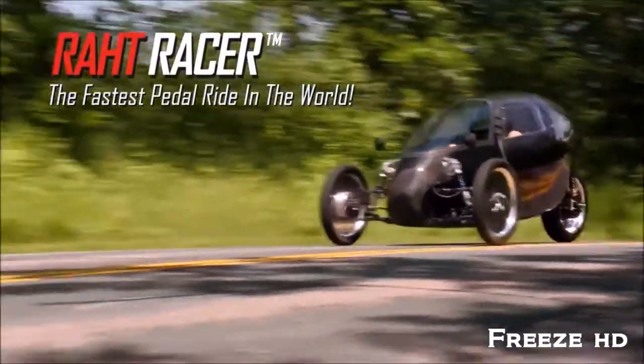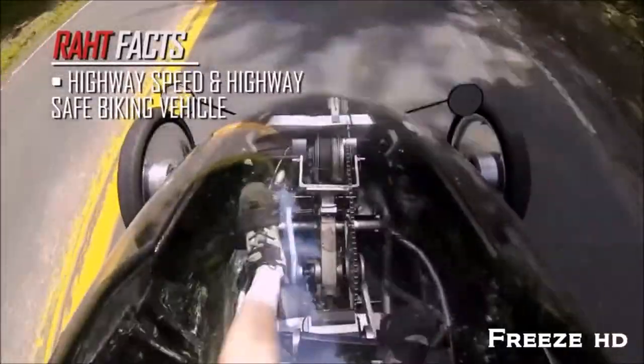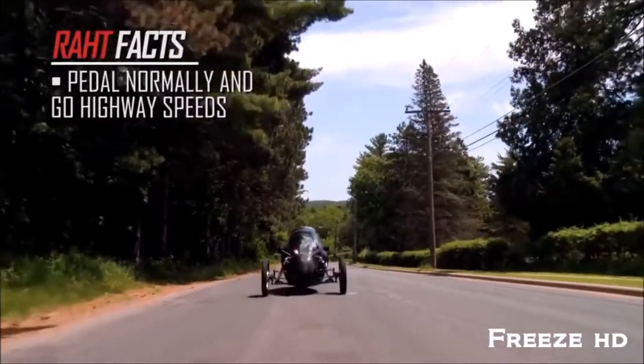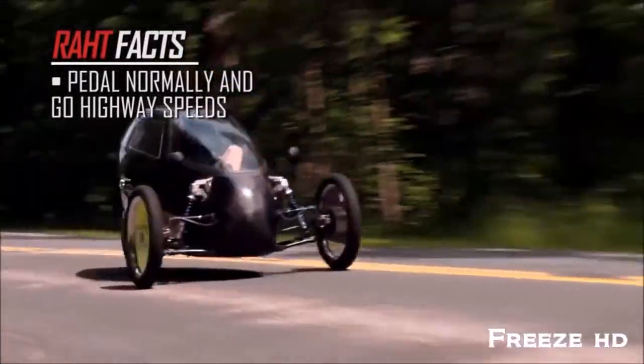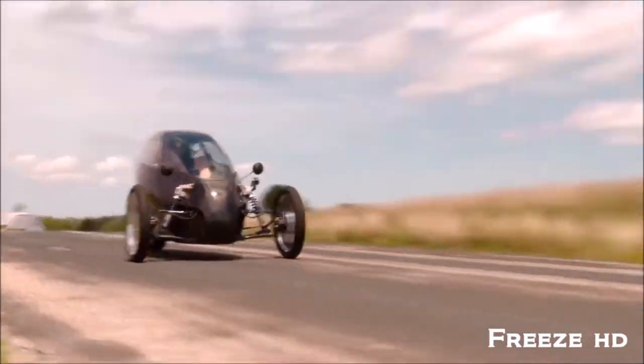The Rat Racer is the world's first highway speed and highway safe bike vehicle. It's a human-electric hybrid bike that goes as fast as a car — when you pedal, you go highway speed. I'm Scotty Olson, the proud inventor of rollerblades, the row bike, and sky ride.